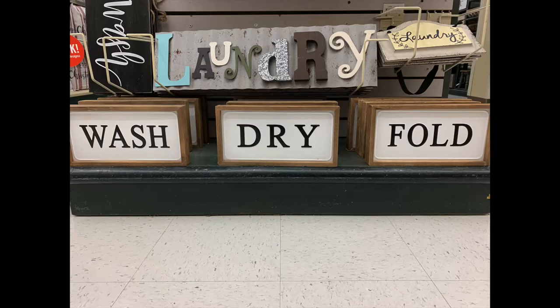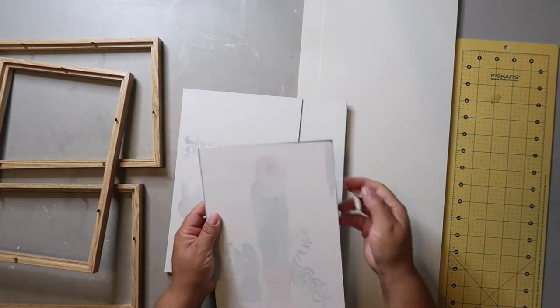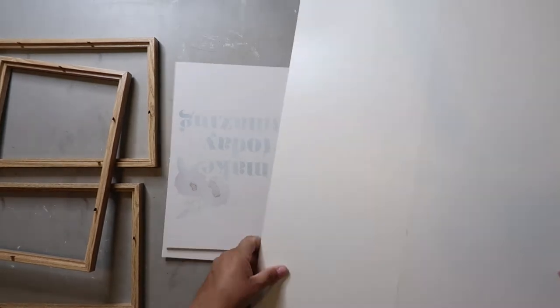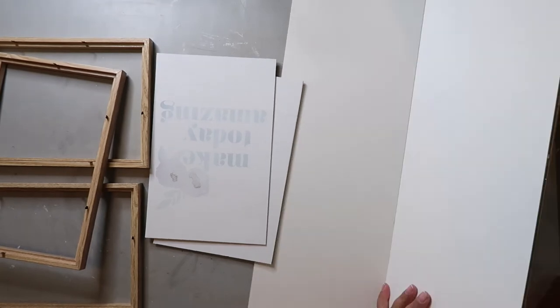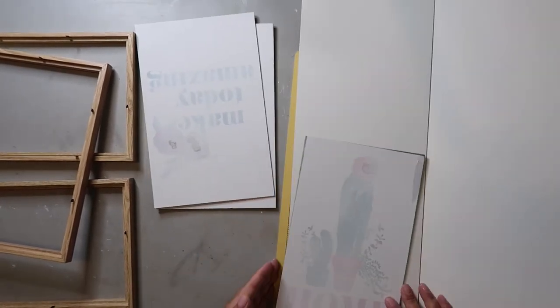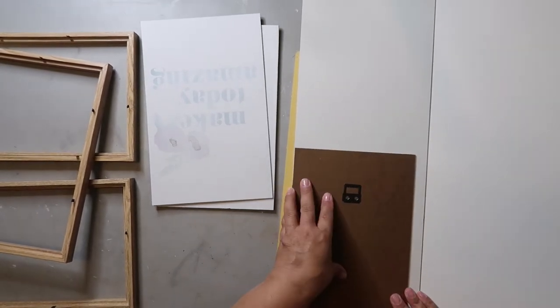I first saw these signs at Hobby Lobby and I thought they were so cute, but even at 50% off, I knew I could recreate them for less. Dollar Tree had these signs for a dollar, so I was already off to a good start. I took off the embellishments, but it didn't leave a smooth surface, and I couldn't use the back because there was a hanger on it, so I ended up using the backing from some shelves I got at Target — sometimes keeping those random things comes in handy.